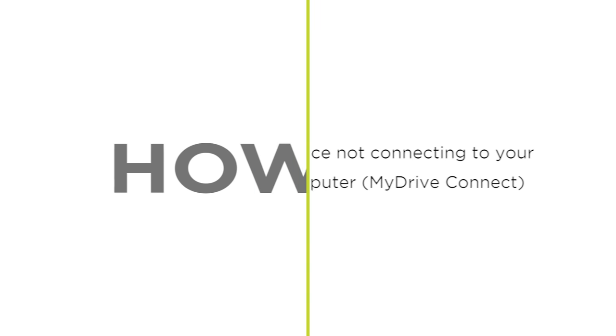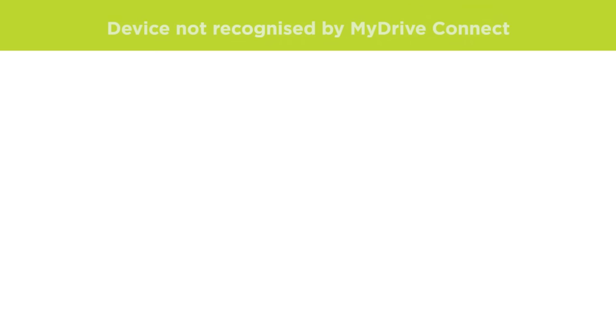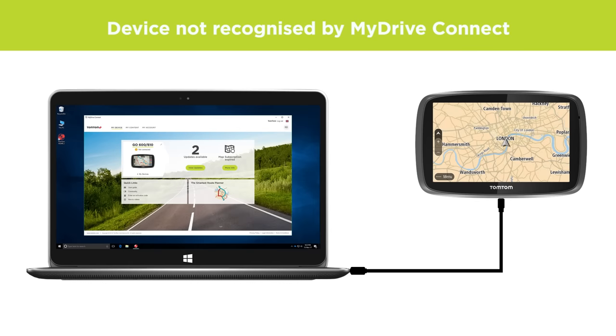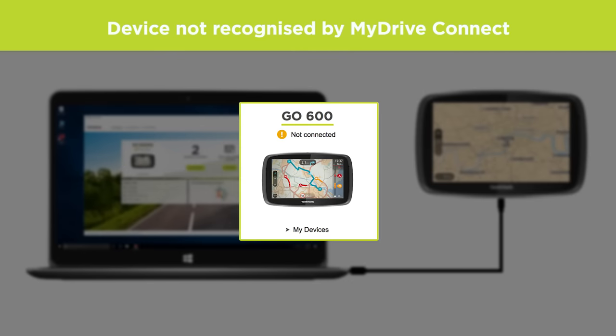What to do when your device is not recognized by MyDriveConnect. This video shows you what to do if MyDriveConnect doesn't detect your navigation device when it's connected.